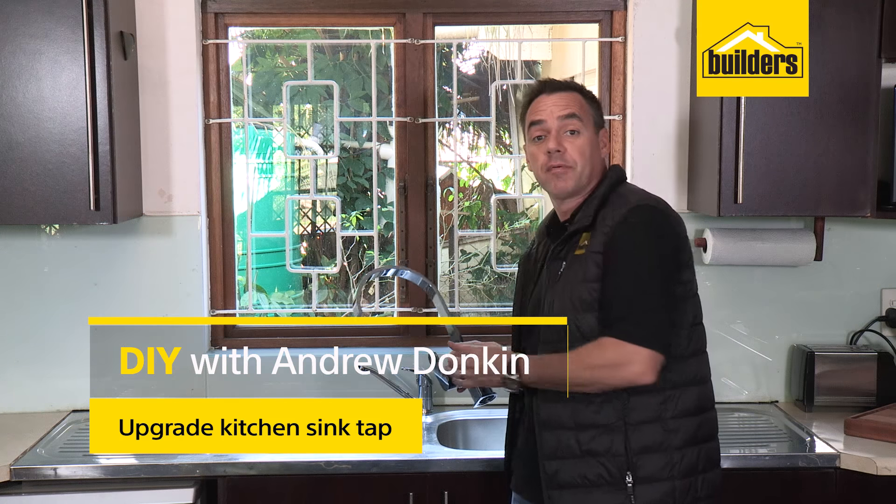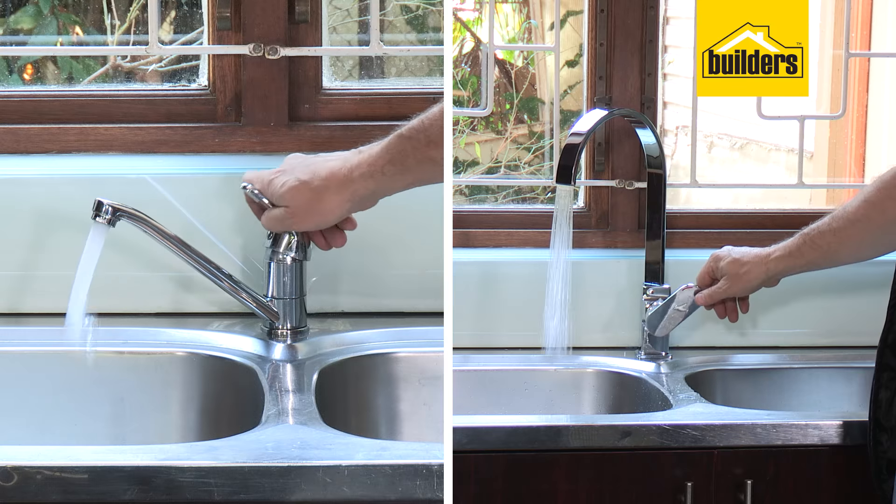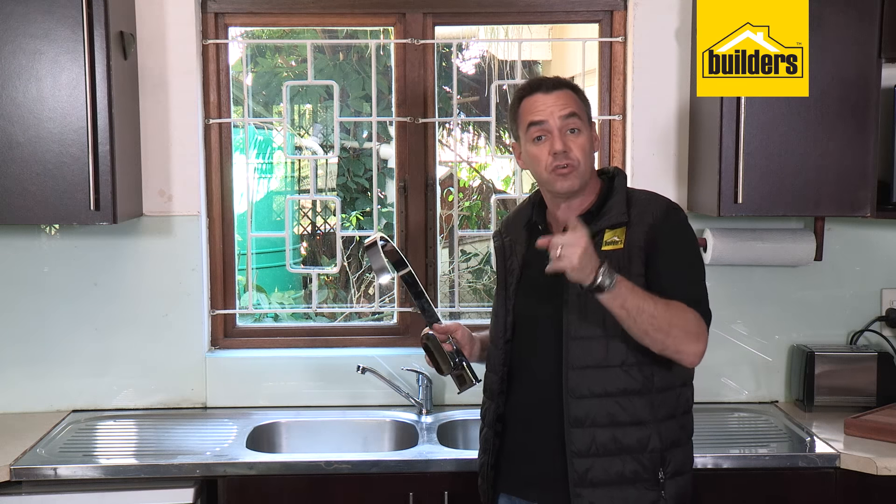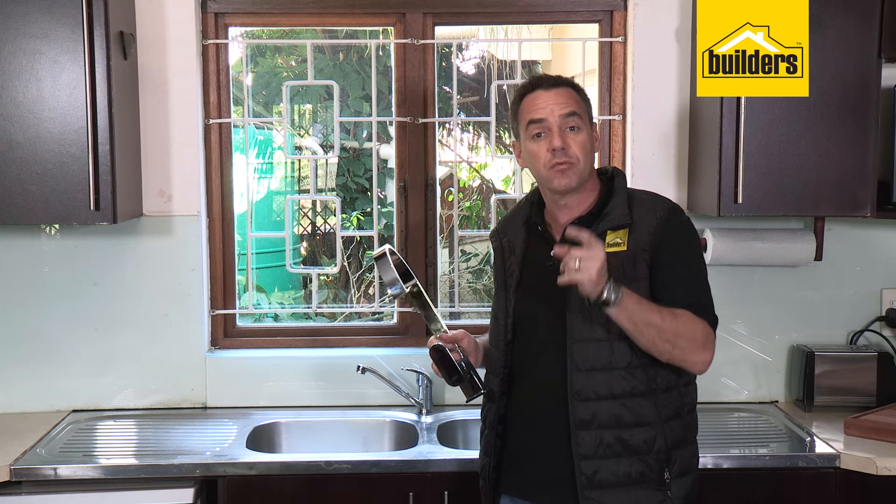Replacing or upgrading your kitchen sink tap with something stylish and modern can make a huge difference to the aesthetics of your home and kitchen. It really is a simple task for you to do yourself. Follow these steps and we'll show you how.